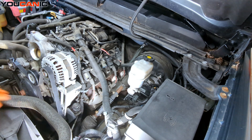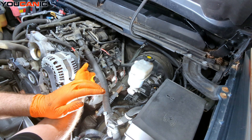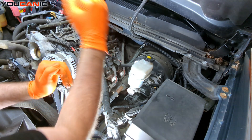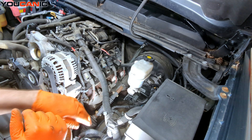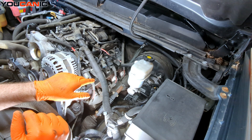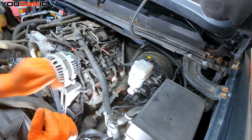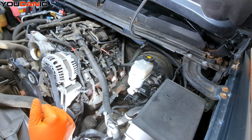We're doing just the spark plugs. If you were replacing the coils and or the cables, your coils are located right here — two 10-millimeter bolts, electrical connection — undo that and this cable and replace all of those if you're doing that. This is a 5/8 inch socket, or 16-millimeter socket, for the spark plugs themselves to get them out. We'll work on getting them out and then put the new ones in and torque them to spec.